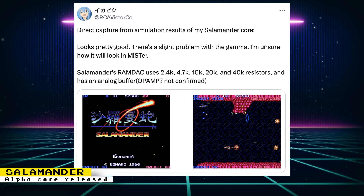Core developer Raki has shown off some simulation screenshots for Konami's Salamander arcade game, known as Life Force in North America. Raki says that the game looks pretty good, and from the screenshots I agree. However, there is a slight problem with the gamma. Since it's running through simulation, Raki isn't sure how it will look on the MiSTer FPGA. Throughout the week, there was more progress made on the core, and a MiSTer FPGA Alpha Core was released on Patreon. This Alpha Core has no sound, but the game is playable.